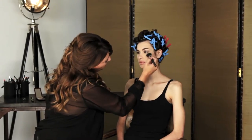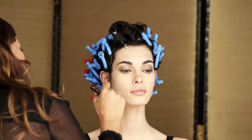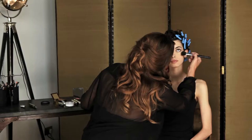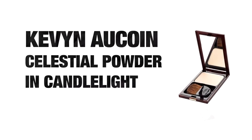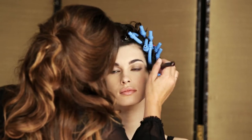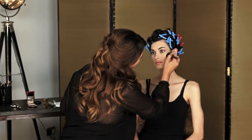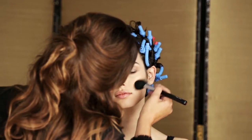I'm going to use a little bit of the By Terry Hyaluronic Face Powder just to give a nice base to add a little bit of blush and contour. We're using Kevin Alquan's Candlelight along the cheekbones, just to give that extra little bit of punch. Then just going to chisel out the face again with the Celestial Powder, the Bronzing Veil.